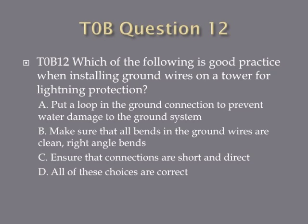Question 12: Which of the following is good practice when installing ground wires on a tower for lightning protection? A. Put a loop in the ground connection to prevent water damage to the ground system. B. Make sure that all bends in the ground wires are clean right angle bends. C. Ensure that connections are short and direct. Or D. All of these choices are correct.